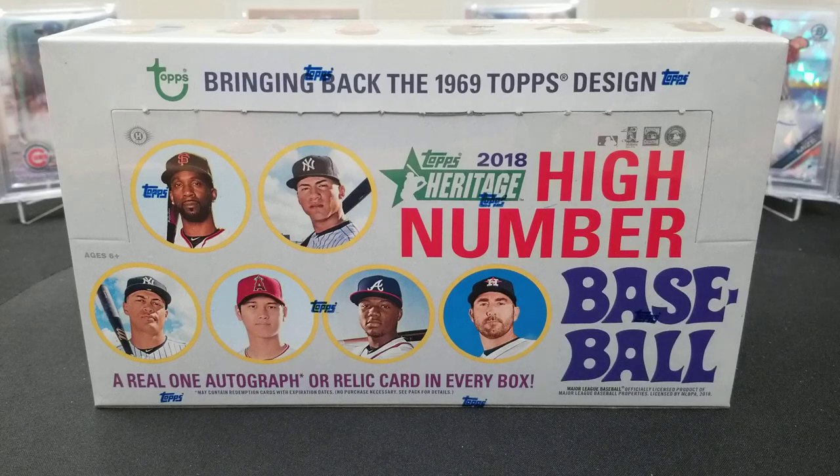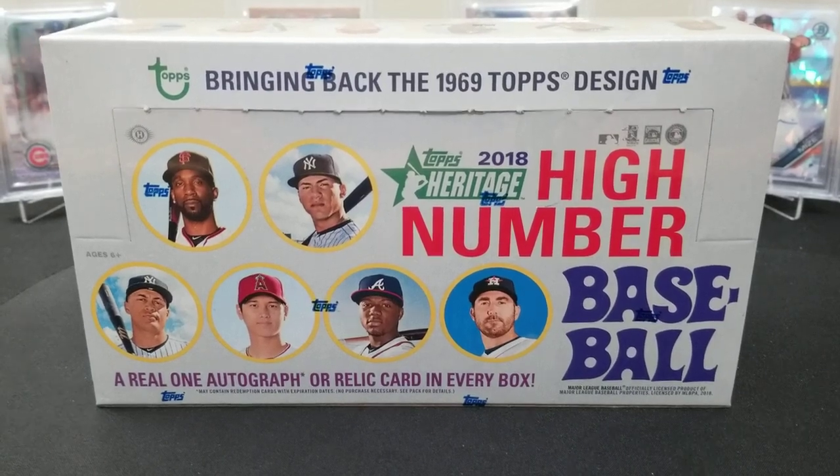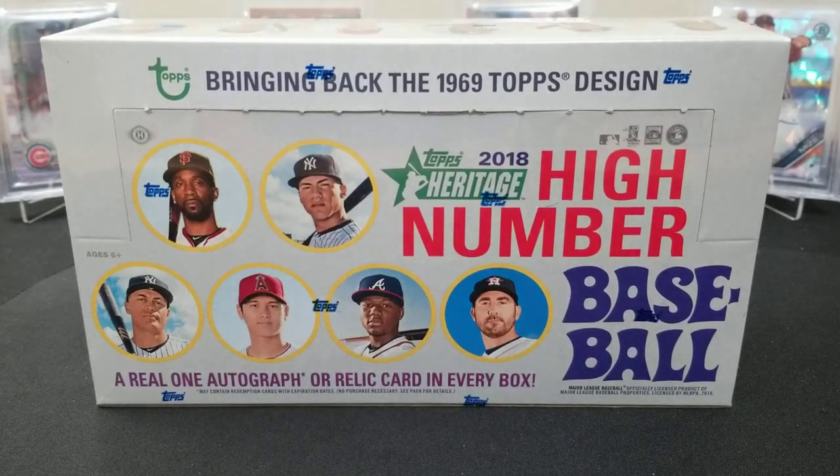Hey, what's up everybody, welcome back to the channel. Today I stopped out to the LCS to pick up some of the new 2019 Heritage Minor League, and I noticed they had one box left of 2018 Heritage High Number. We never let one box sit on the shelf — can't do it. There's only one box, we gotta grab it, and this is a product we've never opened before, so of course we had to grab it.